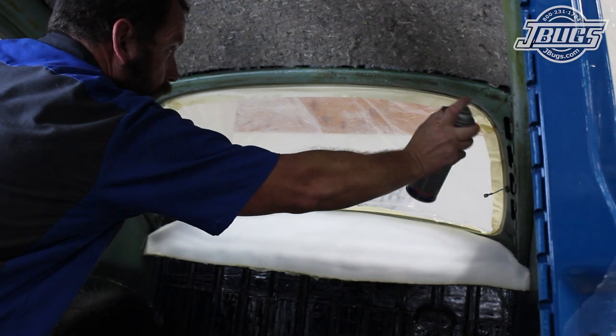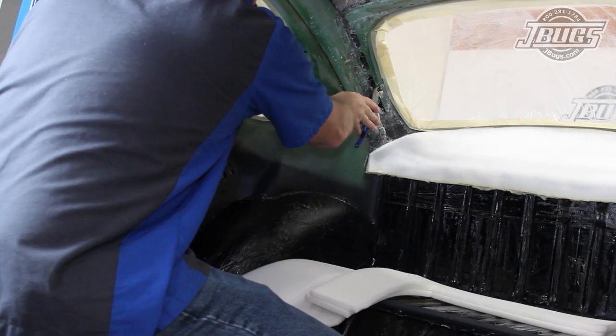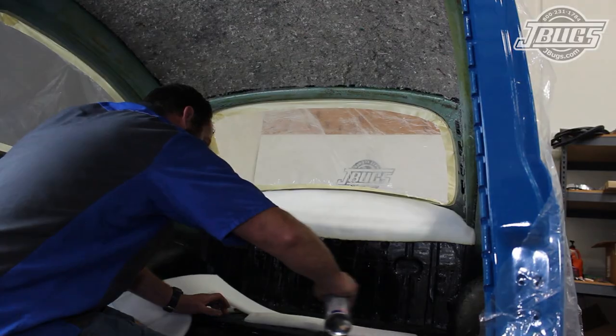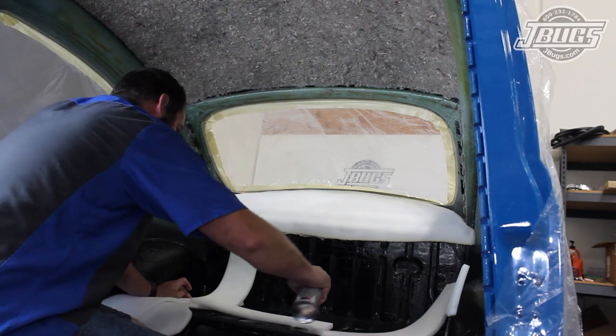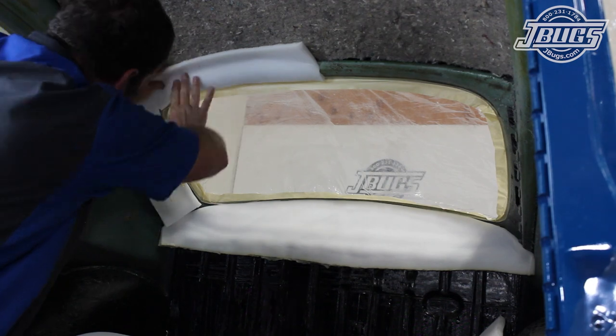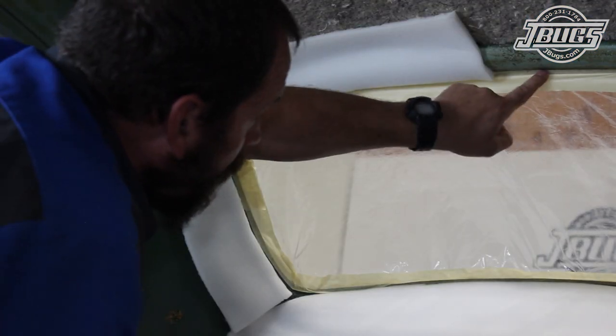Then we spray the side and top edges of the rear window opening. Since we won't be using the defogger for the rear window, the wires for it are cut. We spray the backs of the two L-shaped pieces, noting the longer sides of each will meet together at the top of the opening. The L pieces are glued to the body and, like before, we leave a gap at the window opening.